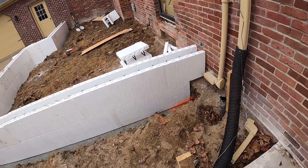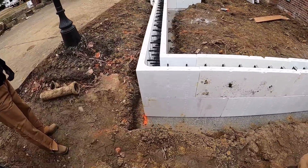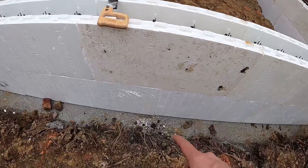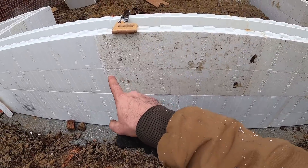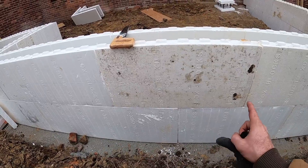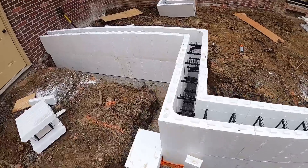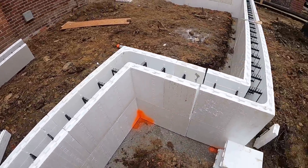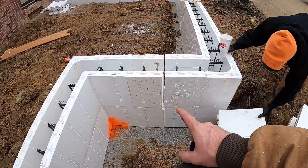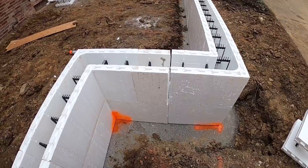Over here we had to trim a block but it still ended up a factory edge right here, so we were able to trim this block yet again on a factory edge and span that gap. This four-foot wall did not allow us to end up on a factory, so we ended up with a common here and we'll strap all that together inside and out to make sure it doesn't go anywhere.